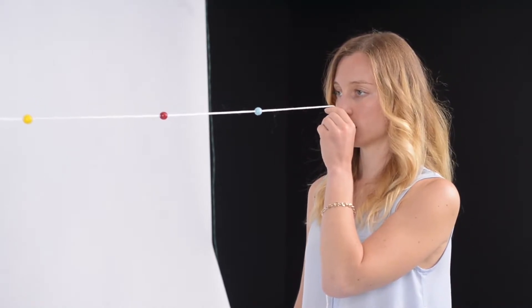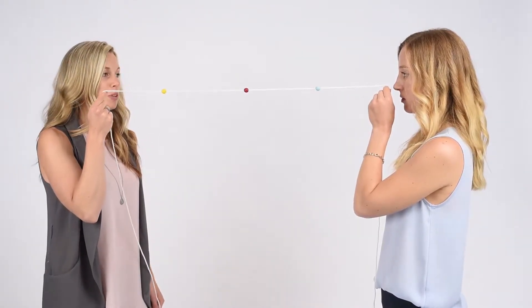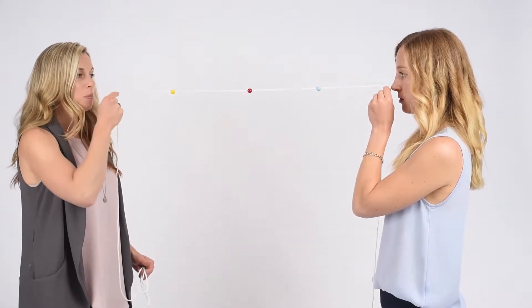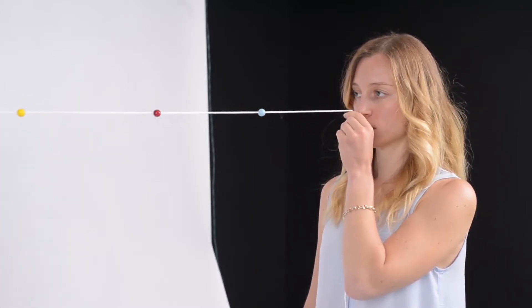Make sure you can keep the string crossing at an X at the bead, and you can notice two beads in front and two beads in the distance of the middle bead. As I'm moving it, I want to make sure that my partner's eyes are moving smoothly and that she can keep the X of the string crossing right at the bead.